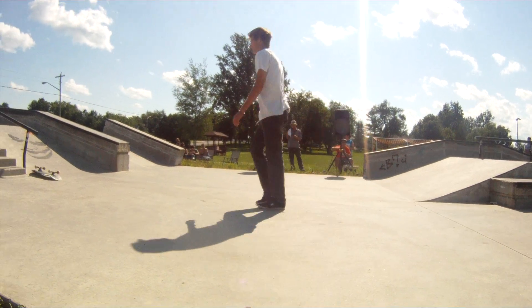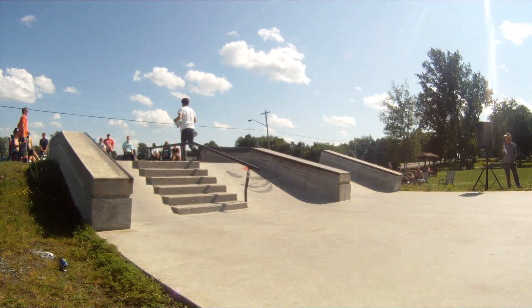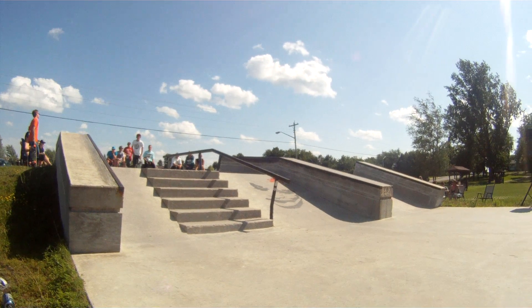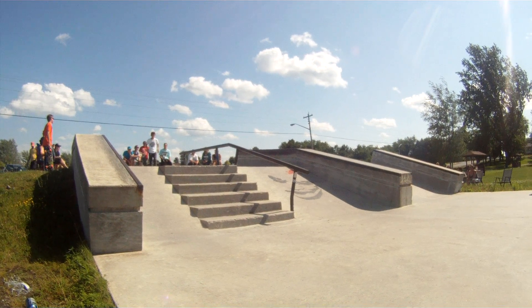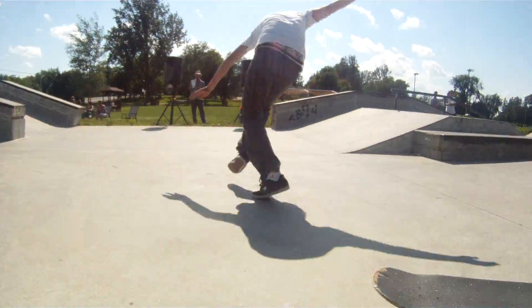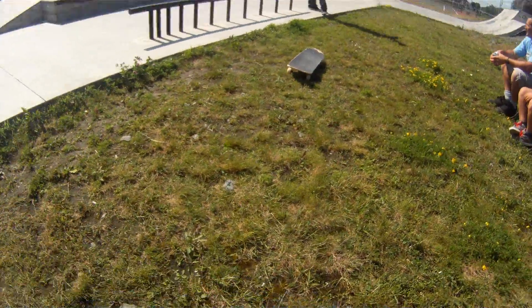Walking in back Smith. Nick, you got time for one more? Yeah. Mark that red. Back lip Smith. Give it up for Nick!